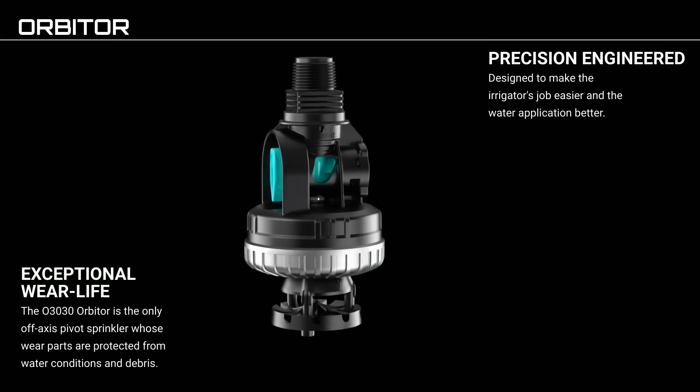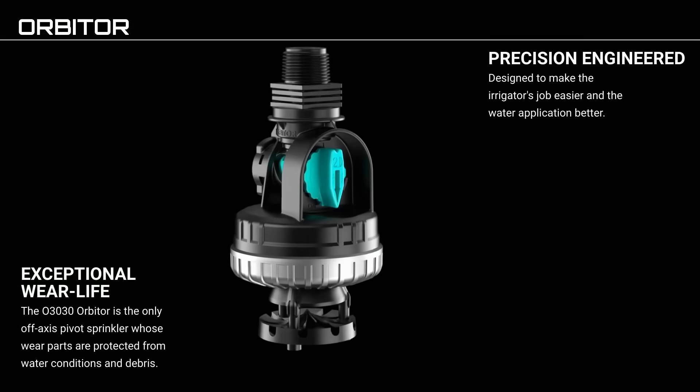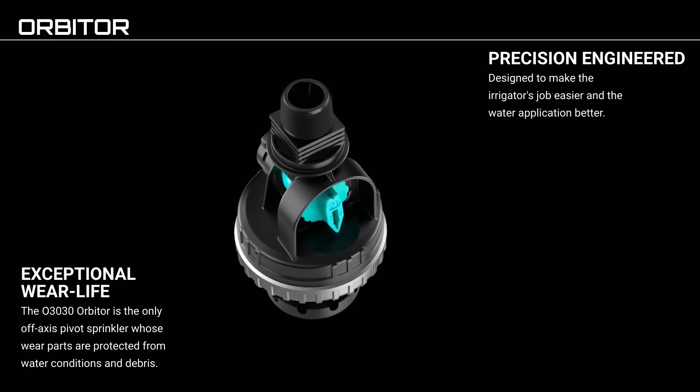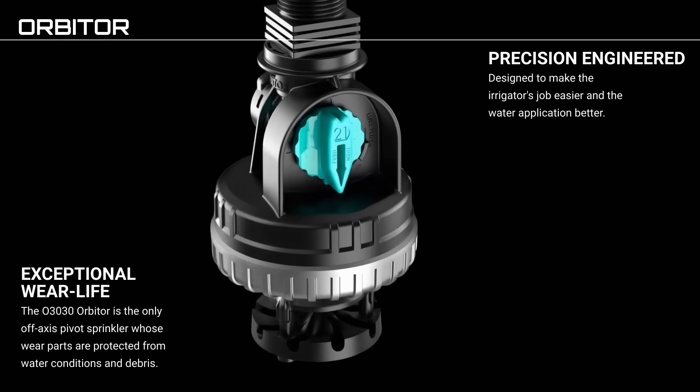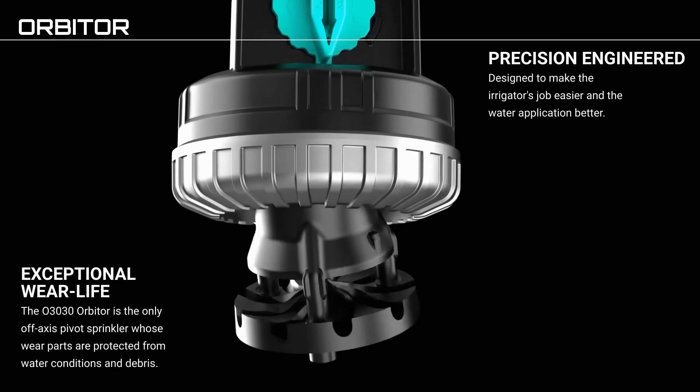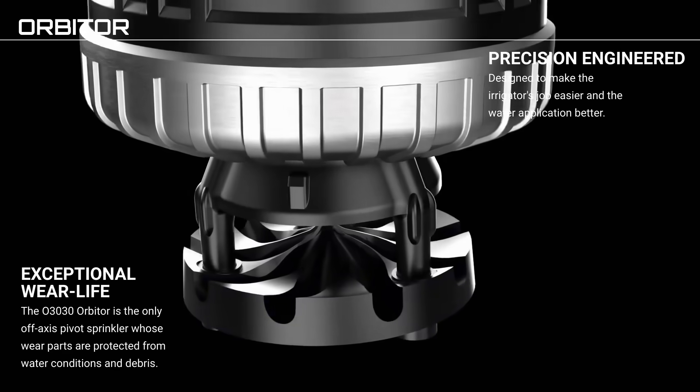The O3030 Orbiter has exceptional wear life. It is the only off-axis pivot sprinkler whose wear parts are protected from water conditions and debris. It is precision engineered, designed to make the irrigator's job easier and water application better.